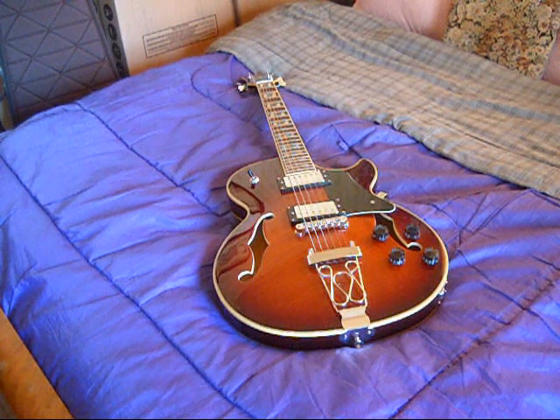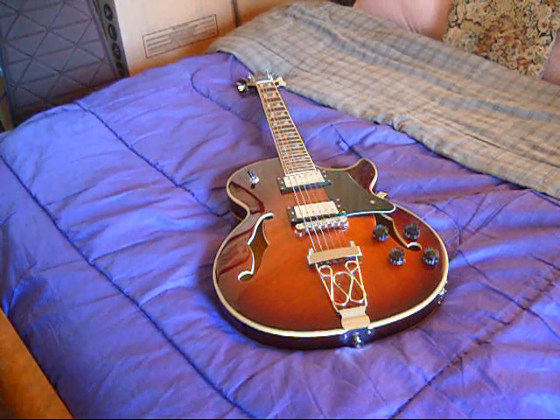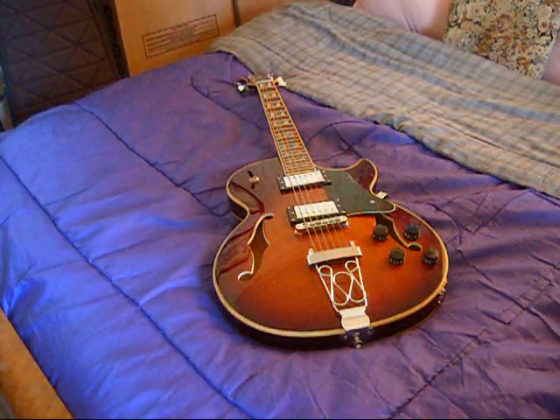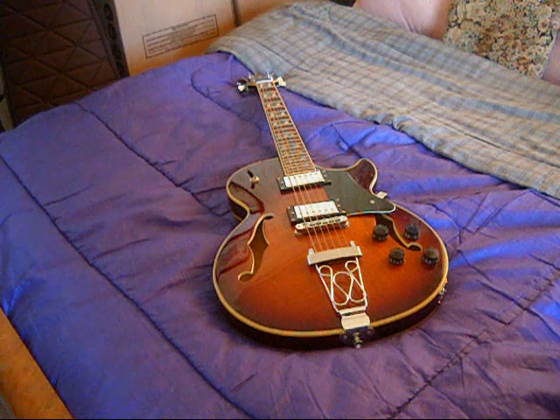I got it for a good price. It had a couple of defects on it that don't matter to me at all. Overall, the guitar plays great, sounds great, it's lightweight — comes in at about six pounds. I'm just very satisfied with it. When you buy these guitars, you're playing budget guitar bingo. Sometimes you get a good one, sometimes you get one that's not so good. This one turned out to be a very nice guitar.